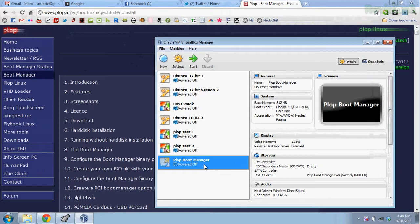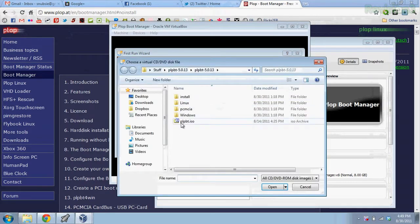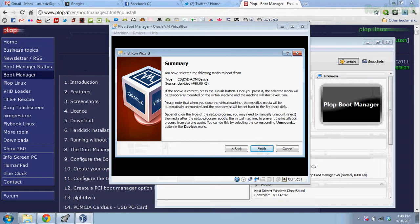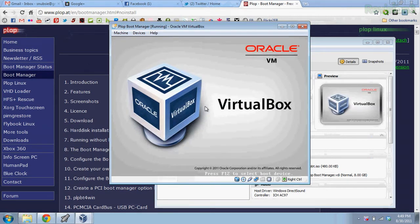Go through the first start wizard and change all the installation media over to the Plop ISO. To do that, just start up the VM, go through the first run wizard, choose your ISO — which is already in there, but I'll show you what it looks like — hit Open, Next, set the type as CD/DVD-ROM device, and click Finish. It should start with no problems.